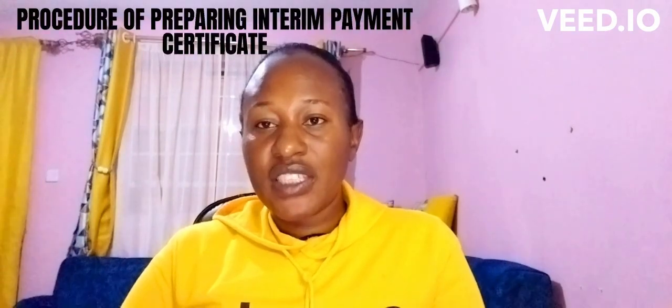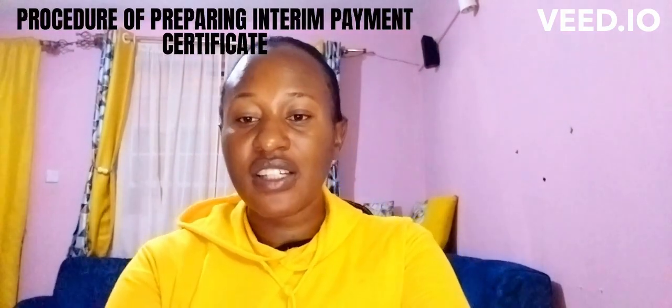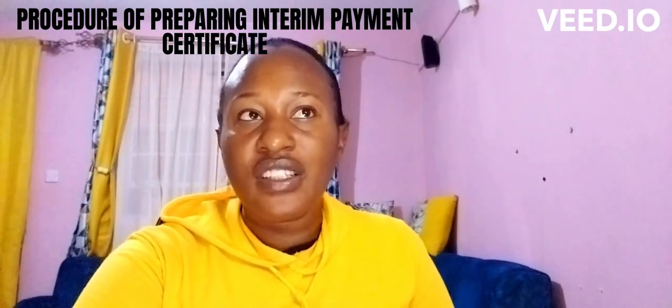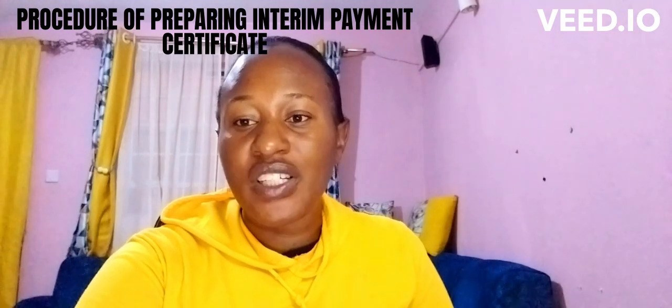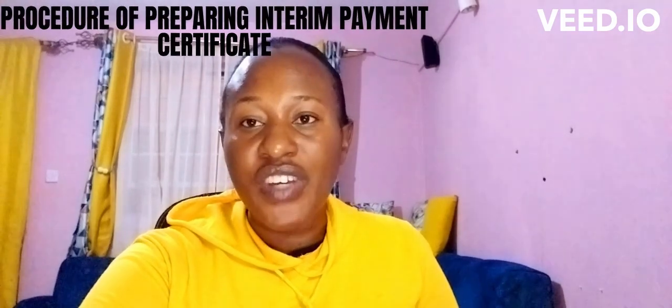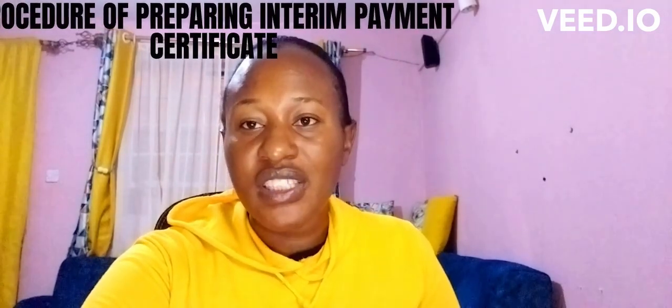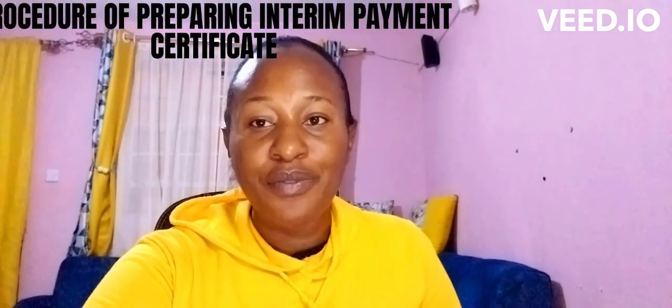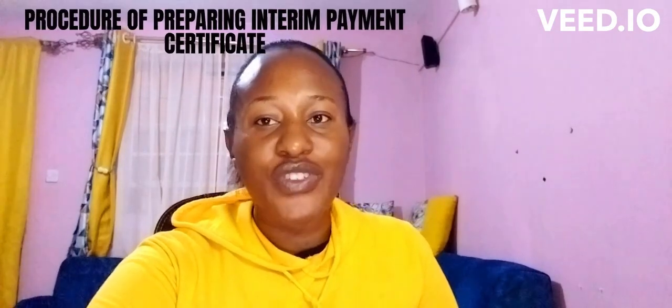Hello guys, welcome back again to my YouTube channel. My name is Christine and on today's tutorial we want to look at how to prepare an interim payment certificate. We've looked at interim payment certificates before and various types of payment certificates used in construction, but today specifically we want to look at the procedure of preparing an interim certificate. If you are new to this channel, kindly subscribe, share, like, and don't forget to leave a comment.